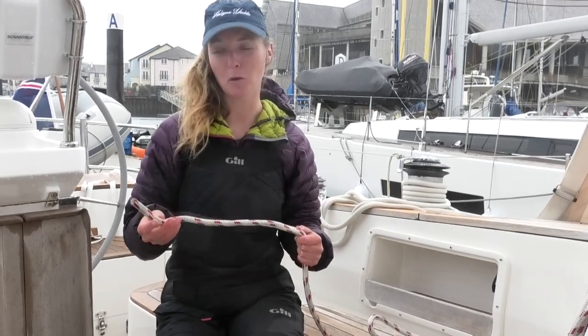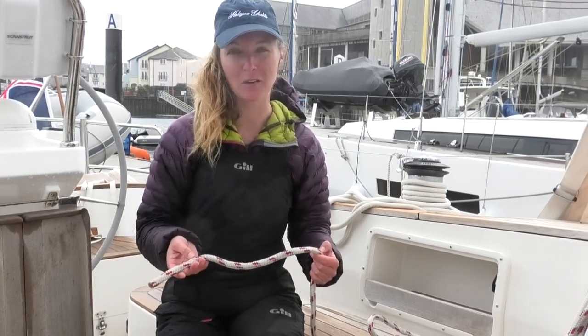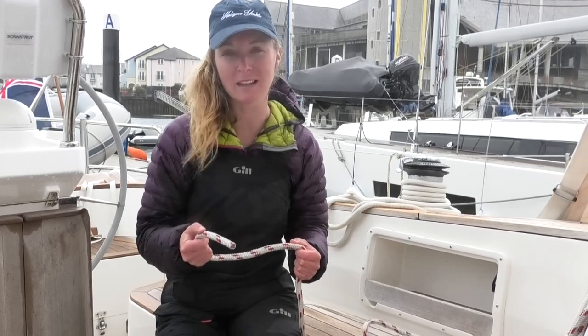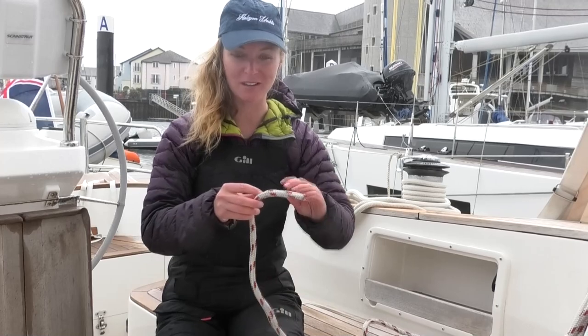We're going to have a look at a stopper knot, or a figure of eight. There are quite a few different types of stopper knot out there, but the figure of eight is a good one because it stays in more easily. You would use this for the end of sheets to make sure they're not going to slip out anywhere.